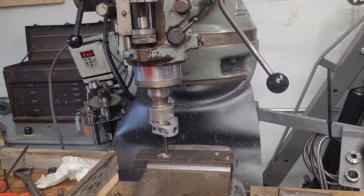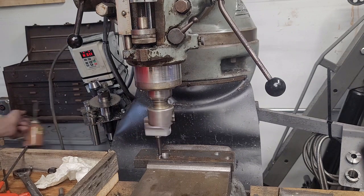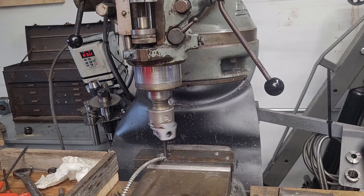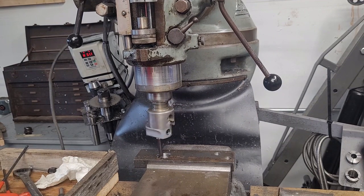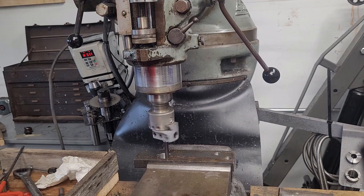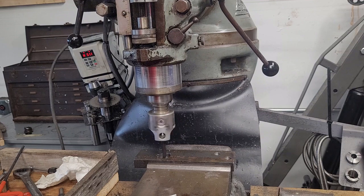I'm going to go in with a snap gauge and measure the diameter once we've cleaned up the whole inside surface. At that point we'll start really working slowly to bore to size — I think I want one and one-eighths inches. I'm also going to drop my feed because that surface finish isn't great in there. The better your surface finish, the easier it is to measure precisely.